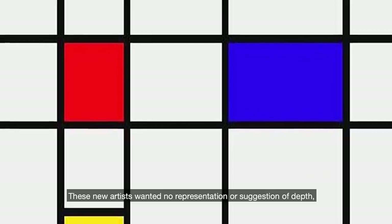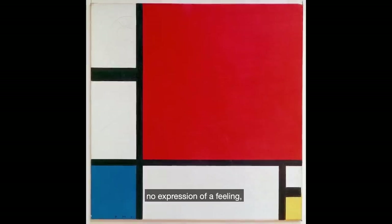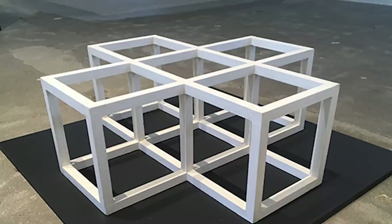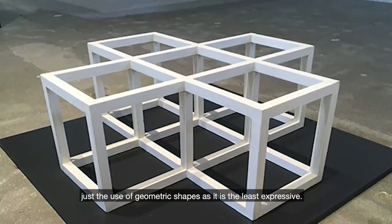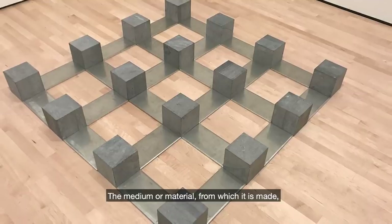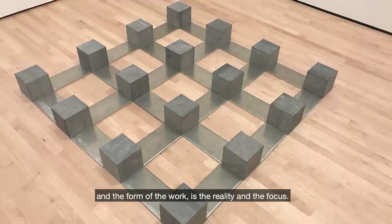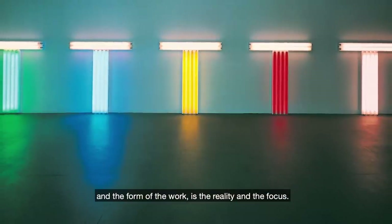These new artists wanted no representation or suggestion of depth, no expression of a feeling, no expression of emotion. Just the use of geometric shapes, as it is the least expressive. The medium or material from which it is made and the form of the work is the reality and the focus.